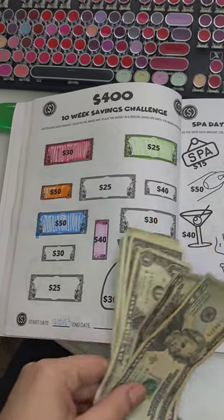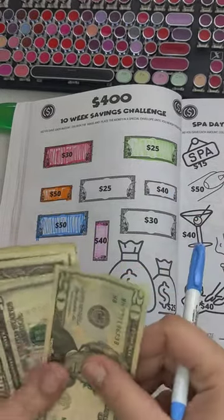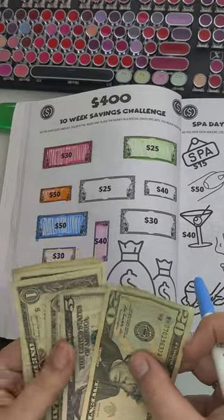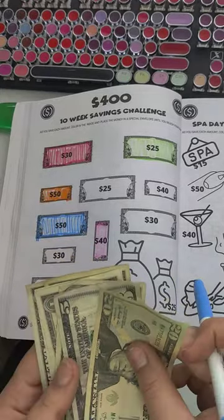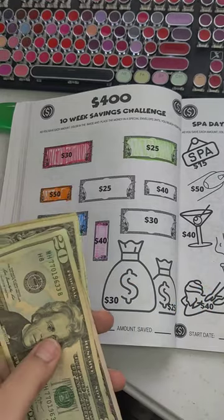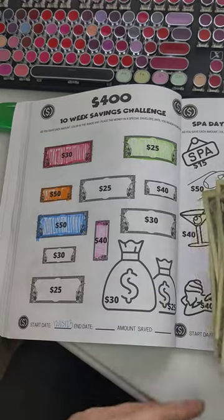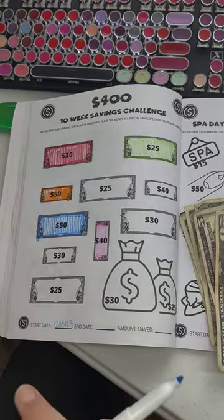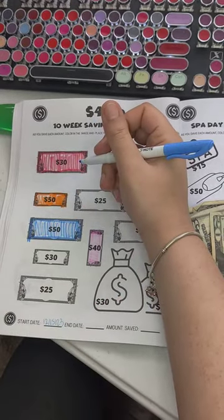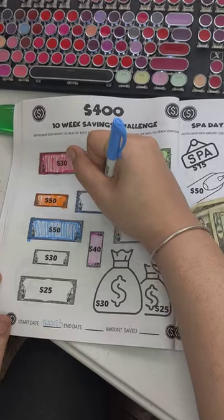So let's go ahead and color in our $25. I want to do that big one right there. And the reason why you see $30 is because for the other ones, I just throw them in there to the pot — extra savings. So let's go ahead and color in our $25.